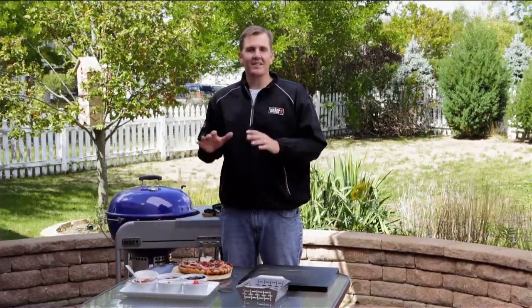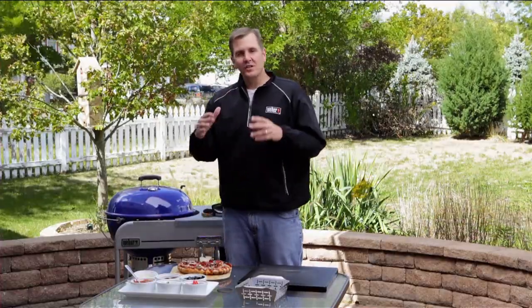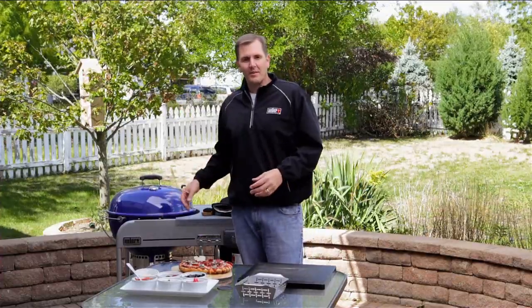We've got our pizza off the grill, which takes us to tip number ten — letting our food rest. That should always be about thirty to forty percent of the total cook time. One extra tip: if you're looking to take your grilled pizzas to another level, try grilling the vegetables and sausage before you put them on your pizza.